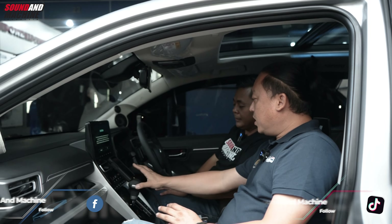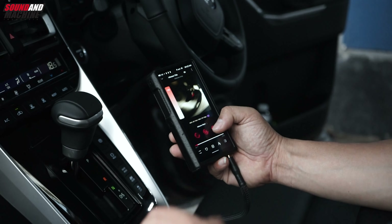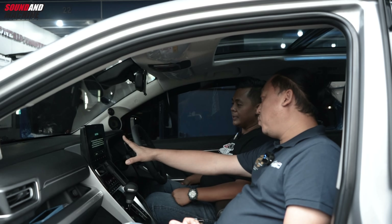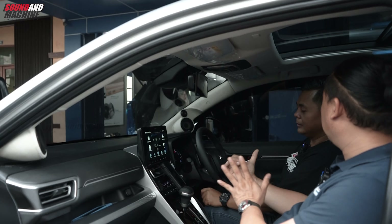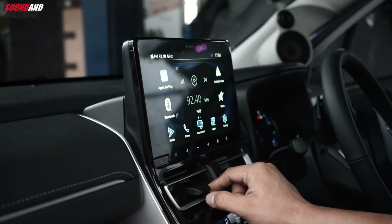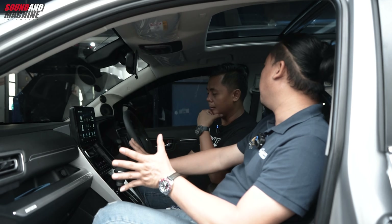Jadi head unit ini masuk ke Alpine, semua sistem masuk ke Alpine, dikontrol sama Alpine, dengan prosesornya juga dikontrol sama Alpine. Output dari ini kita masukkan ke dalam Alpine. Ada juga tambahan DAP, sekarang kan lagi jamannya DAP. DAP juga bisa dikontrol, semua di UTX, kontrol di UTX. Jadi Apple CarPlay dan Android Auto di head unit bawaan masih tetap bisa digunakan, misalnya untuk Maps, tapi suaranya direct semua ke sistem.